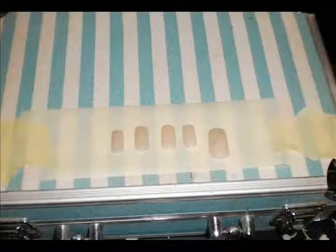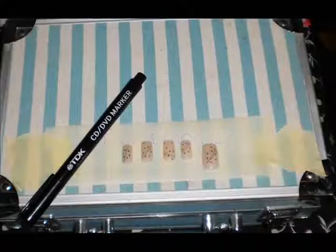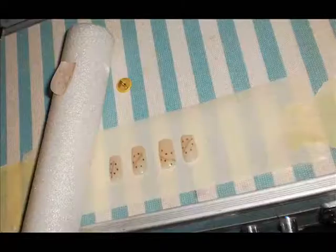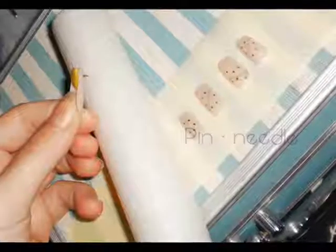First of all, take a black marker and draw a line for the scratches and the dots for the holes. Then using a pin or a needle, make little holes on the dots.